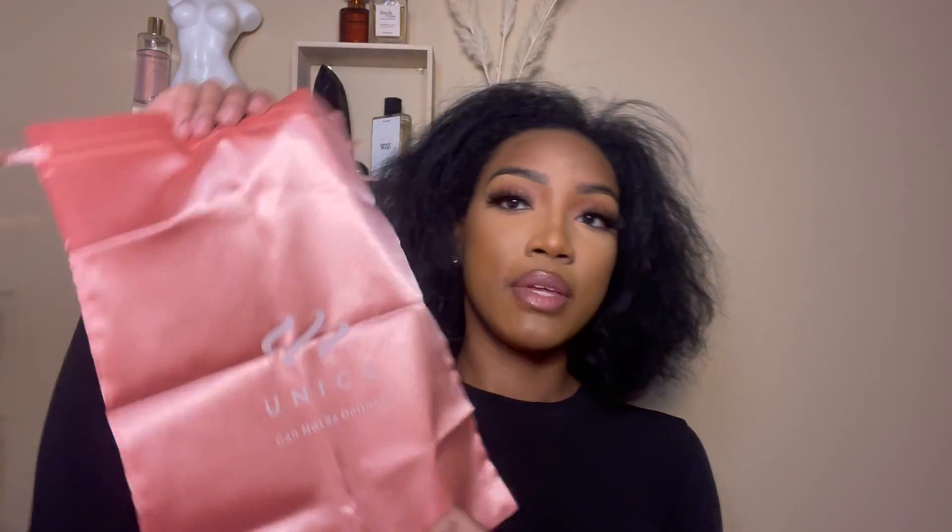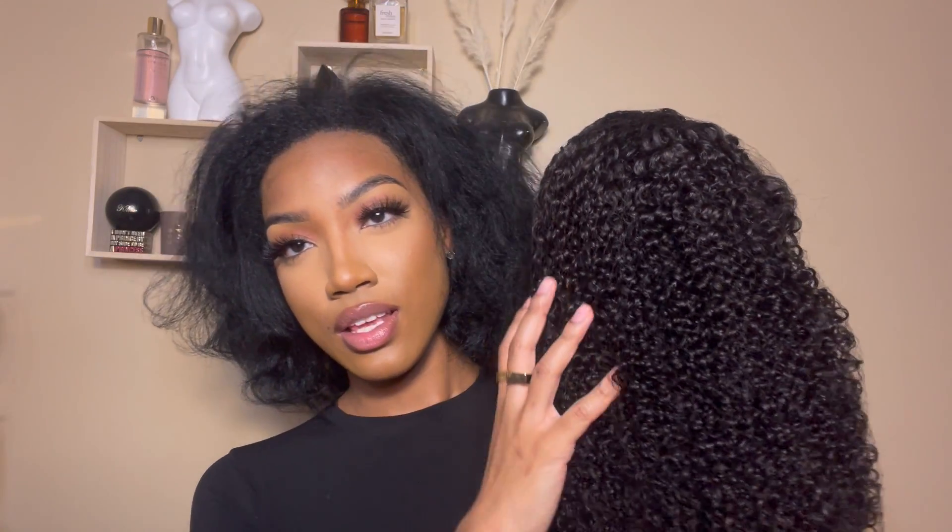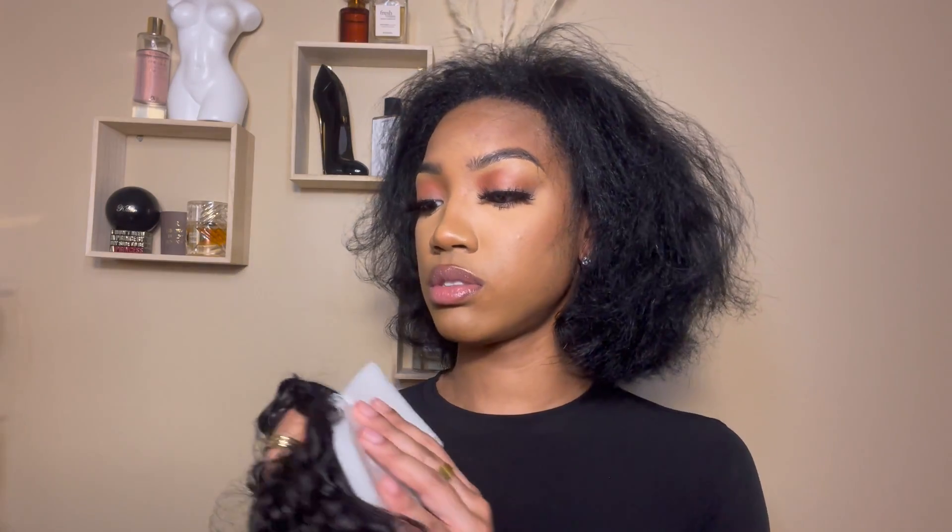Let me just put it out there — this is the best packaging I've received from any hair company, and I'm now starting to really work with hair companies. They sent me a dust bag with the logo for the hair, and then they sent me another mesh bag with the logo as well, with a satin scarf and some lashes. And this is the wig — it is a 20-inch kinky curly wig with stuffing and styrofoam on the inside.